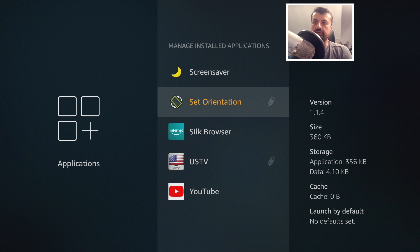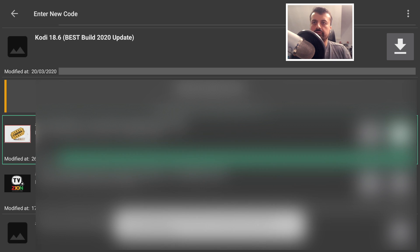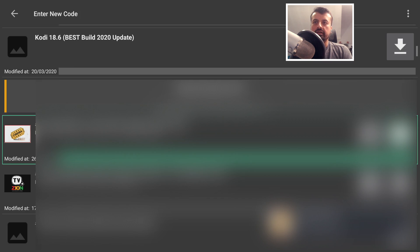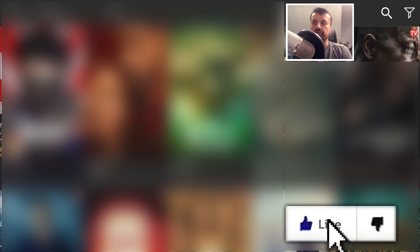Downloading applications through Downloader will install directly to the USB drive. Now let's test FileLinked — I'll use somebody's store here, go in, and install the first application in the list. Once installed, let's press home and go to Manage Installed Applications. Once again, any application installed from FileLinked will go directly to your USB drive. Once you have configured this USB drive, all your new applications from Downloader or FileLinked will be installed there — and it's working absolutely fine.